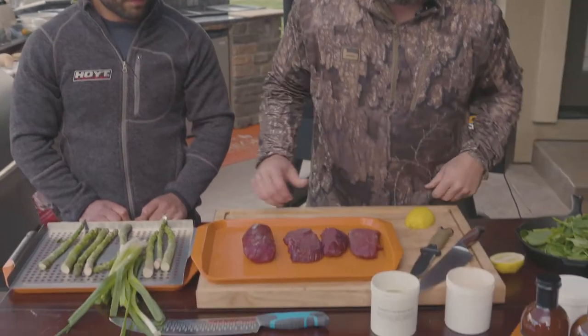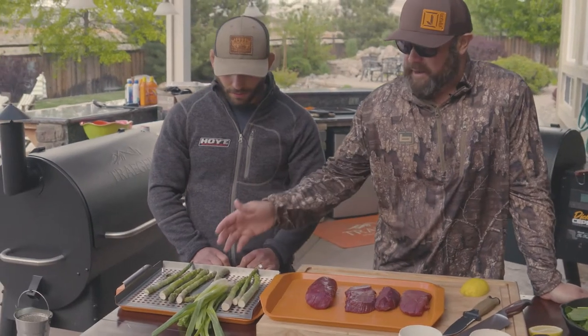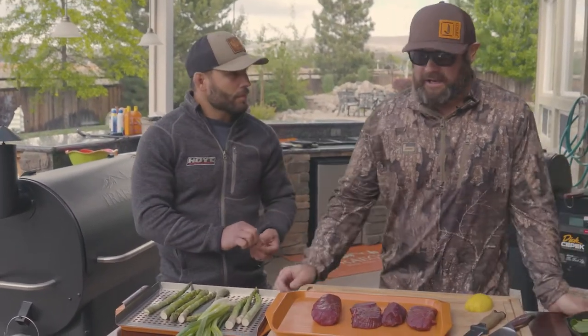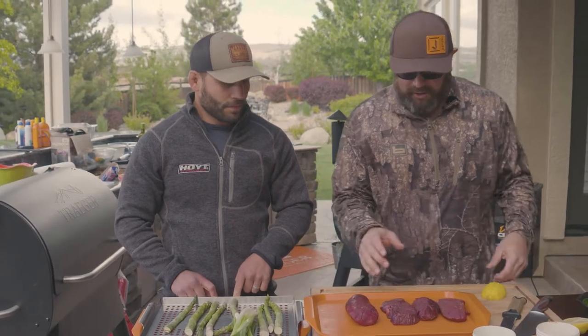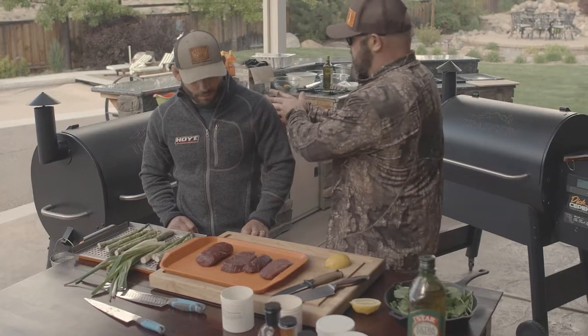We're going to utilize a brand new line of rubs that Chad and I are getting ready to launch under the Provider Series along with the cookbook. We're going to pair the sheep and the deer meat with asparagus and green onion. It's going to be unbelievable. We're going to have the Pro 780 going with Traeger — we have a Traeger at every one of our hunt camps throughout the country. So we're going to get started with how we put the dry rub onto the deer meat and the sheep meat, and then put it onto the Pro 780.